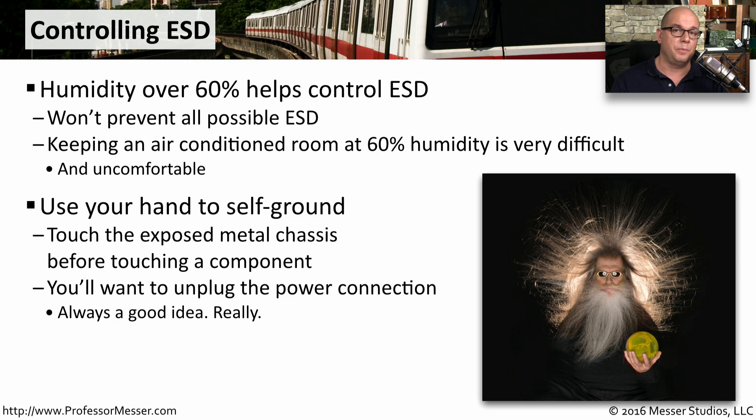Of course, if you're working inside of a computer component, you never want that device to be connected to a power source. When you're touching the chassis and equalizing the electrical potential, that has nothing to do with the ground that's connected to your electrical system, and you want to minimize any chance that you might be shocked.